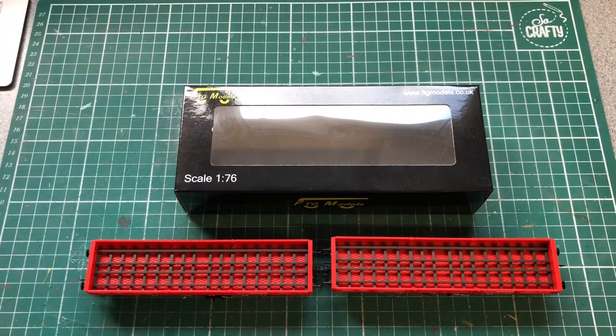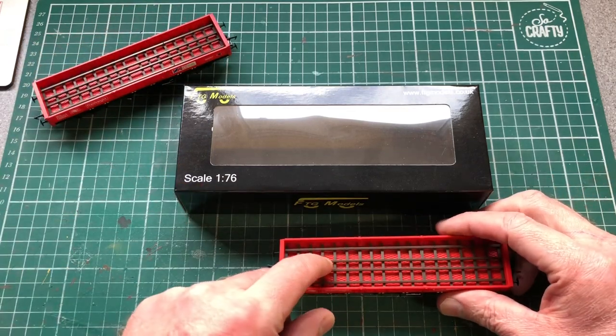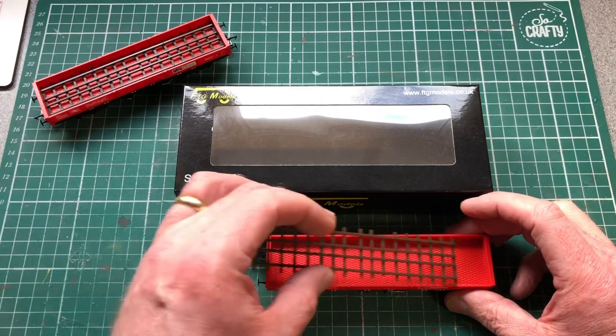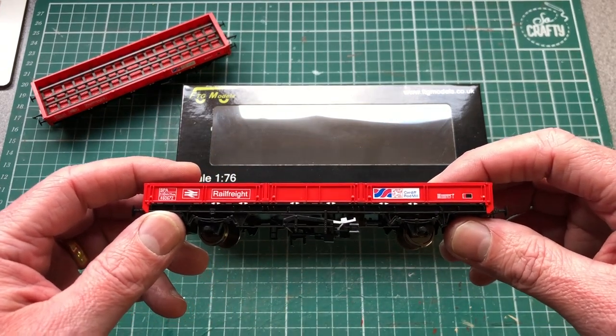Over at the workbench, I'll start with these SPA wagons that I got from FTG Models quite a few years ago. These are being re-released now by Kernow Model Centre and then in the EFE range from Bachmann. I've never had them out of the box before and I thought I'd run them on the layout. The wagons are great - the detail is really good. There's a little cradle inside for your steel, a nice metal deck crosswork to represent metal flooring. The livery reads Cardiff Rod Mill - they are very nice wagons.